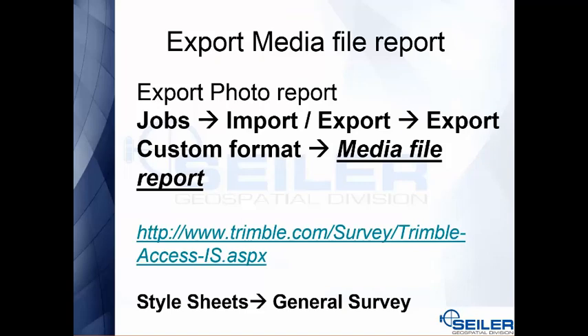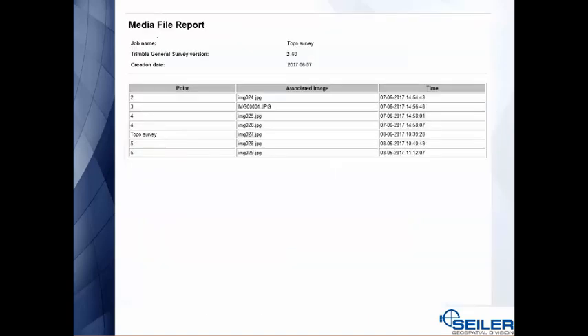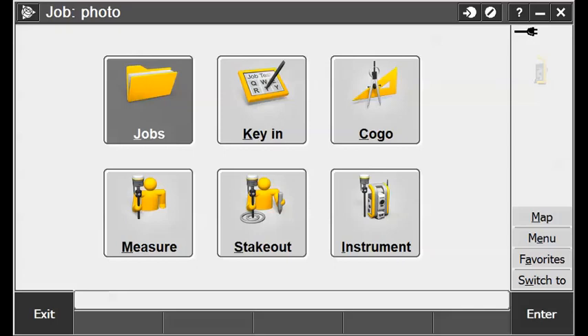If you don't use Trimble Business Center, you can export your media file using a stylesheet built into the data collector. Go to Jobs, Import/Export, Export a Custom Format, and in your list look for a file called media file — if you don't have it, it can be found at the link shown below. The media file report tells you which point goes with which image.